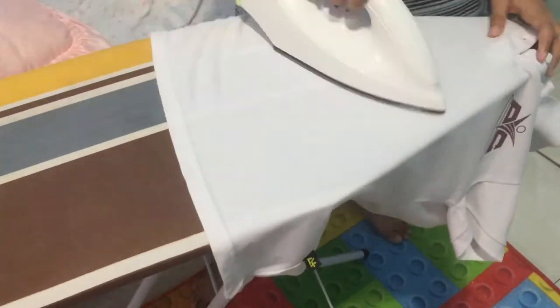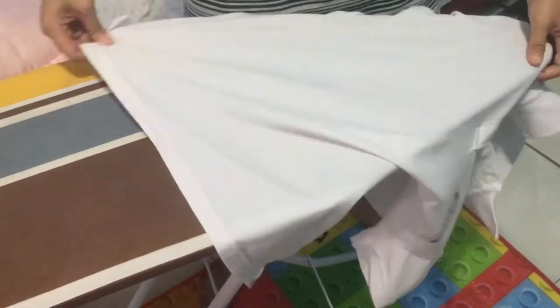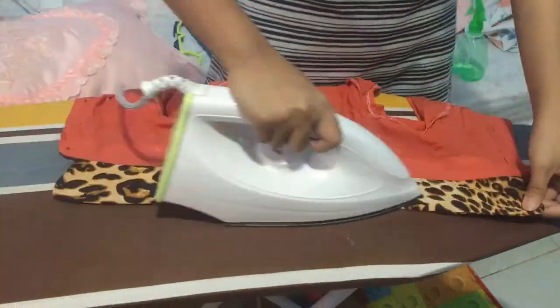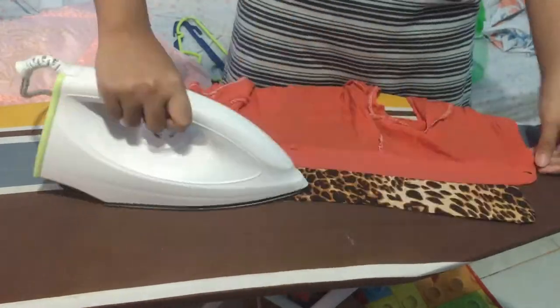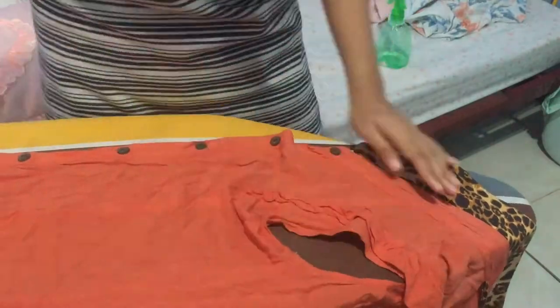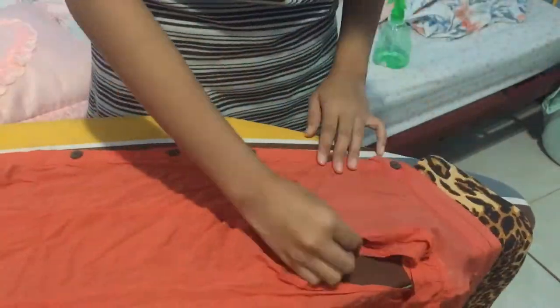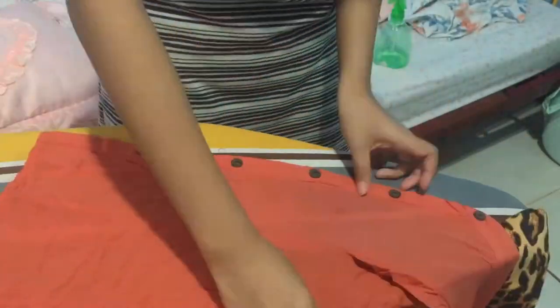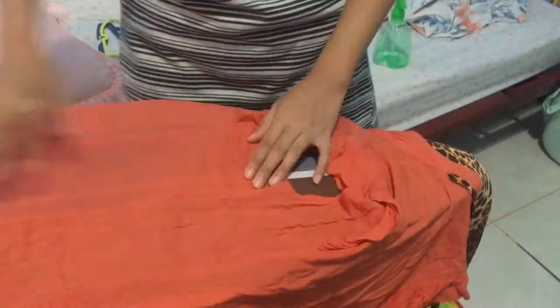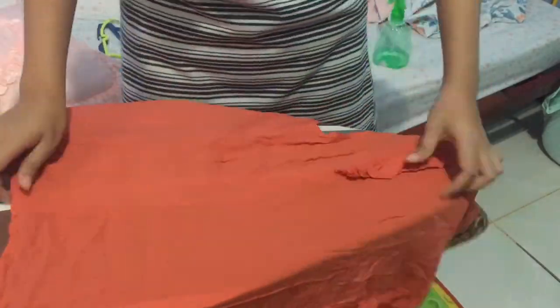When you actually begin to iron, take your time to ensure the garment has been stretched flat across the ironing board. This will save you time in terms of re-ironing wrinkles that you put in. As you iron, make sure to iron clothing with smooth, careful strokes. Always remember to keep the iron moving. Stopping at any point could burn your clothing.